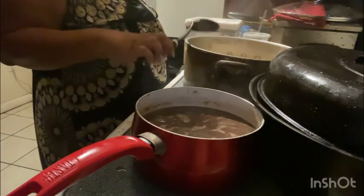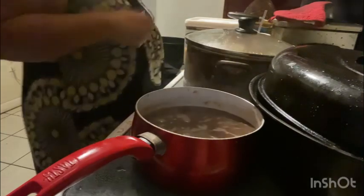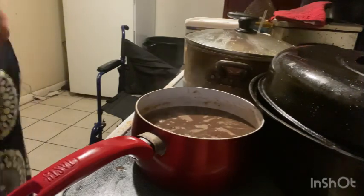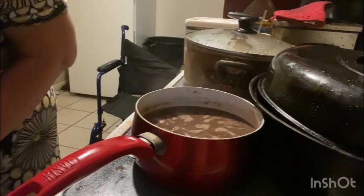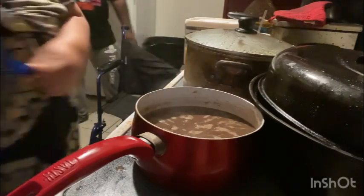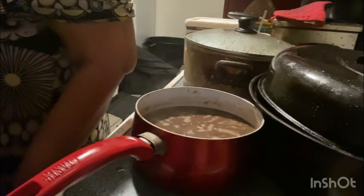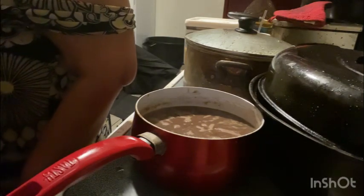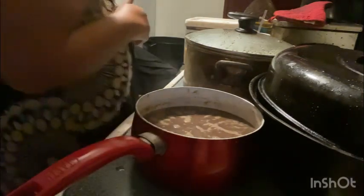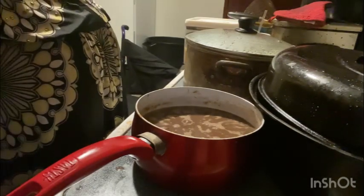I'm going to turn that down on a medium low and let that go. I'm going to make sure the dish will finish, y'all. We're going to come back when the rice is done and the beans are done and show y'all how we all set up. We'll be back now, y'all.